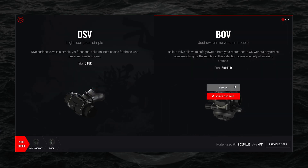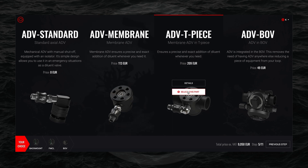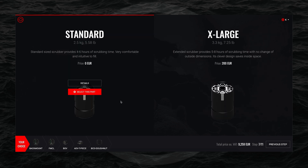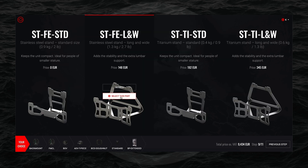Let's click on BOV — you can see we get into the selection of our ADVs, and there's quite a variety to choose from. You can again go into the details or watch one of our videos. Let's select the T-piece configuration. The same applies to wing selection — we'll go with a black donut — and the same applies to scrubbers and back plates as well.